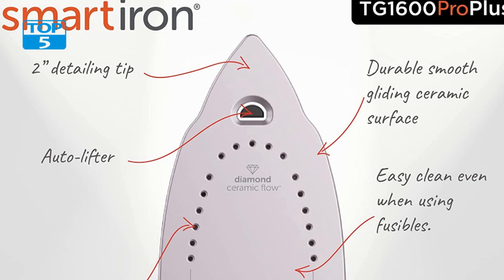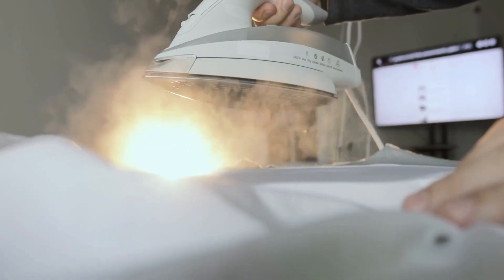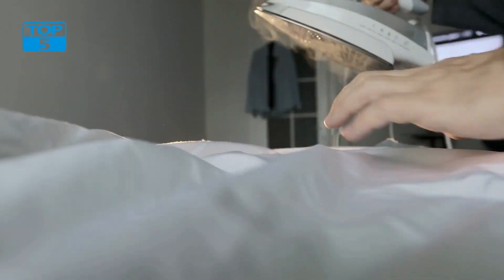This accessory is designed to protect the iron's soleplate from scratches and scuffs, prolonging its lifespan. The silicone material also helps glide smoothly over various fabrics, making ironing effortless and efficient.